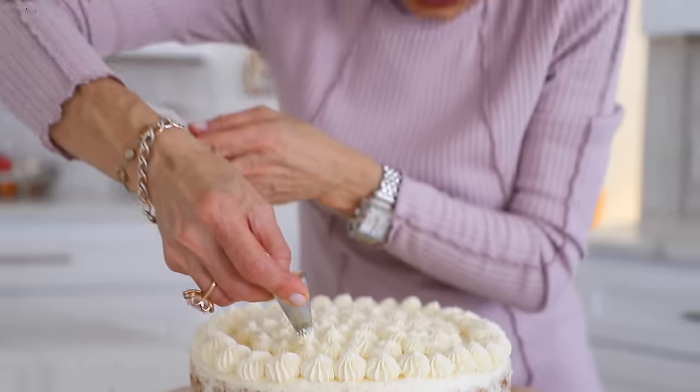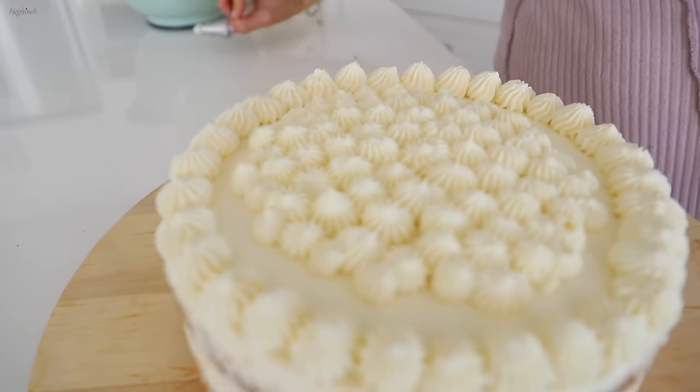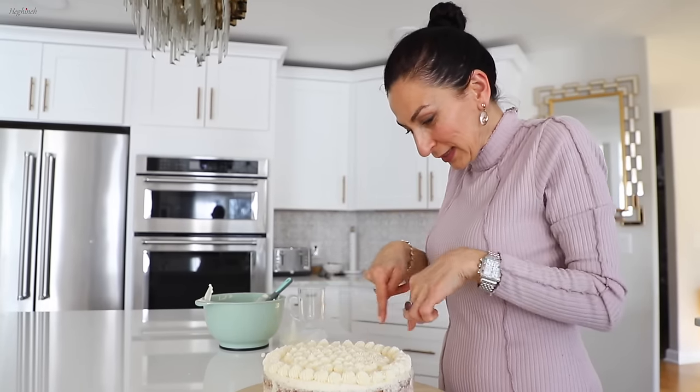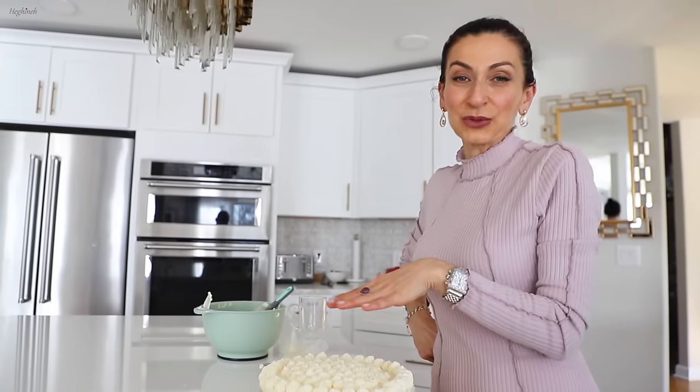This is truly a half-naked cake — I didn't have quite enough cream to cover the entire cake, so parts are exposed. I have an idea: I'll cover with cocoa powder and then see if I can find something to sprinkle in between the cream flowers. You don't have to do this — it's just me always trying to impress you.